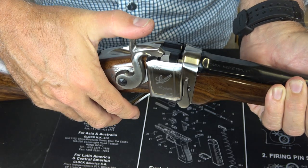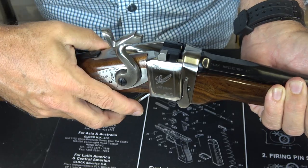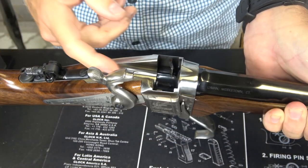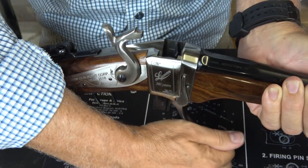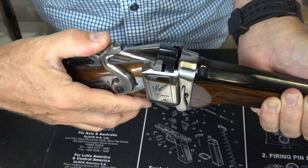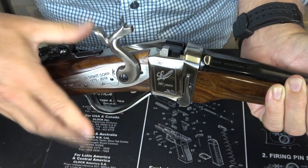So the proper way to really do it is, again, just to half-cock that hammer, bring down your lever, and then you insert a round. Bring the lever back. Then go ahead and pull back on the hammer. This makes it in full-cock position.